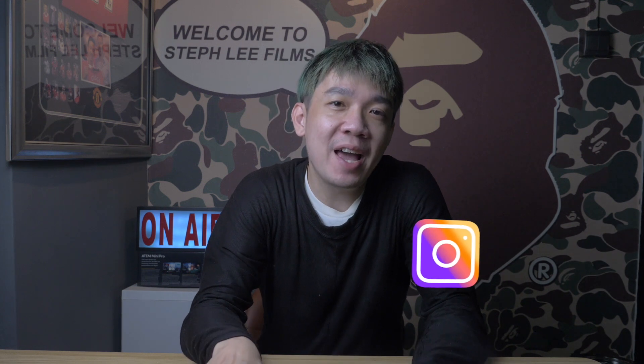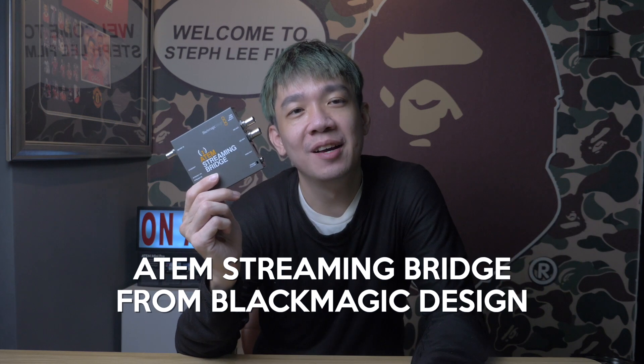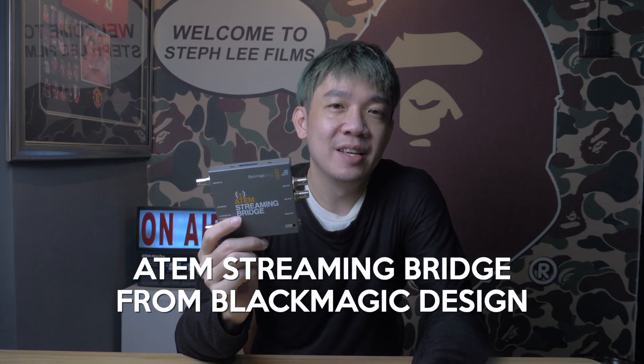Hey, what's up everyone? It's Steph from Steph Lee Films. Today is a very exciting day because what I have in my hands is the brand new ATEM Streaming Bridge from Blackmagic Design. It was supposed to be released a few months back, and when they released information on this new device,